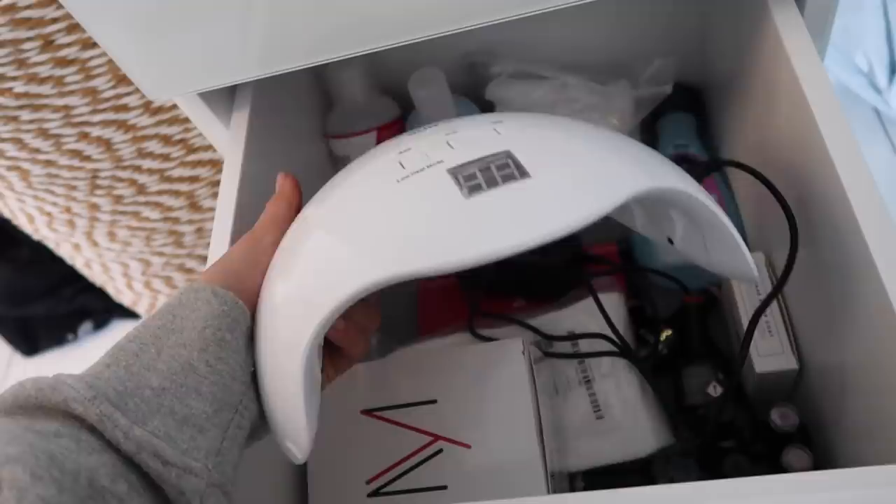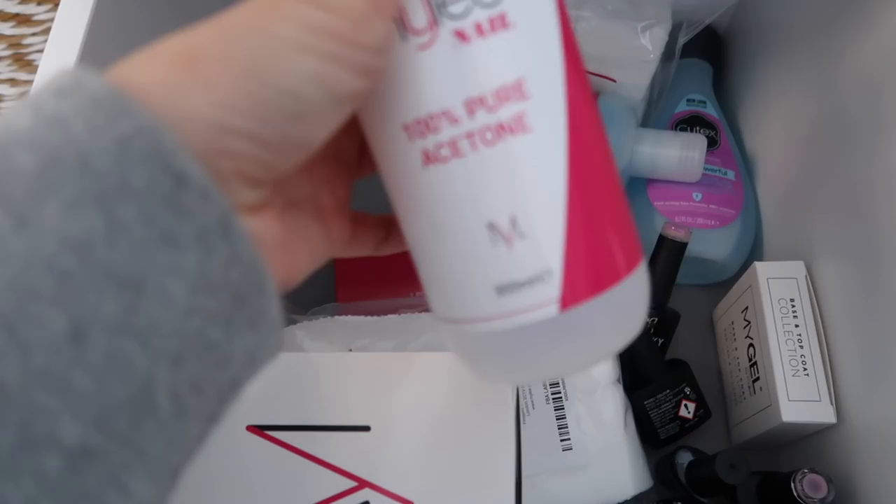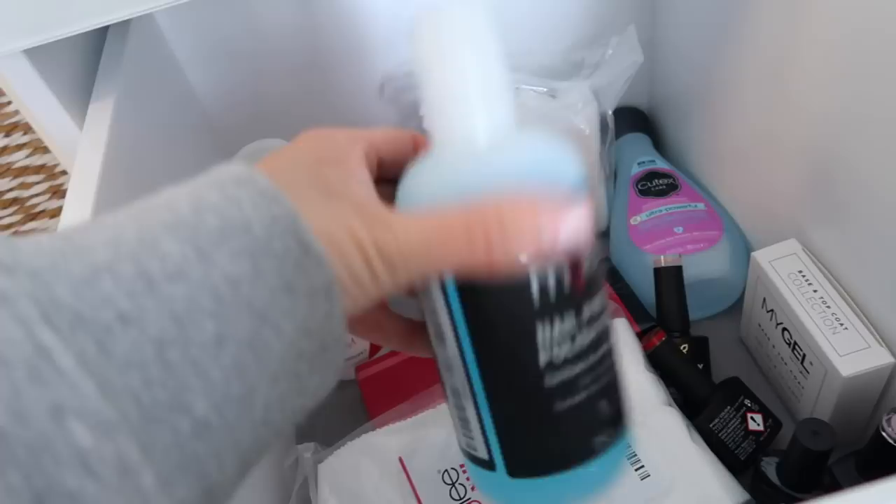I keep everything in here. First of all you're going to need a UV light — I'll link this one below, it was pretty cheap, about 20 pounds. If you already have gel nails on, you'll need pure acetone, some foil and cotton pads — I've got these ones that already come pre-made — and then you use them to scrape it off.